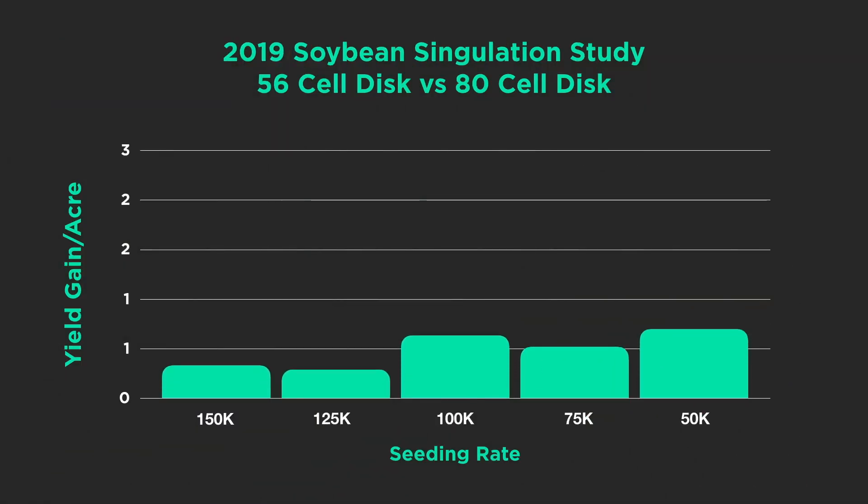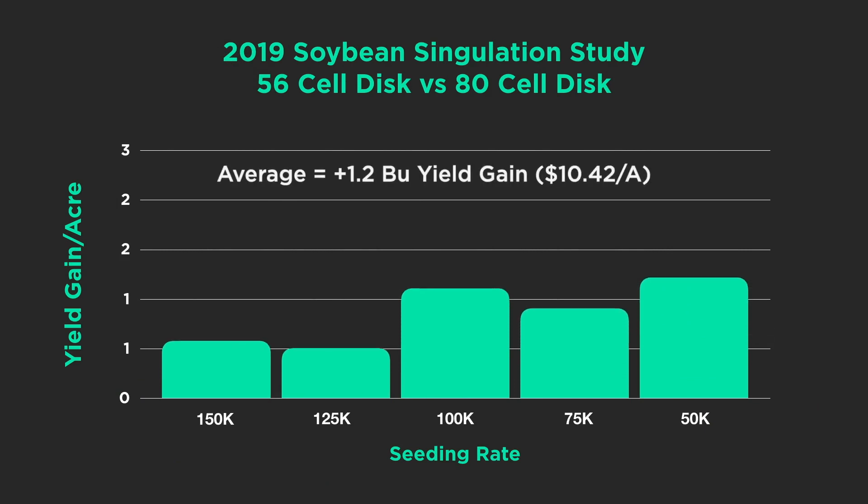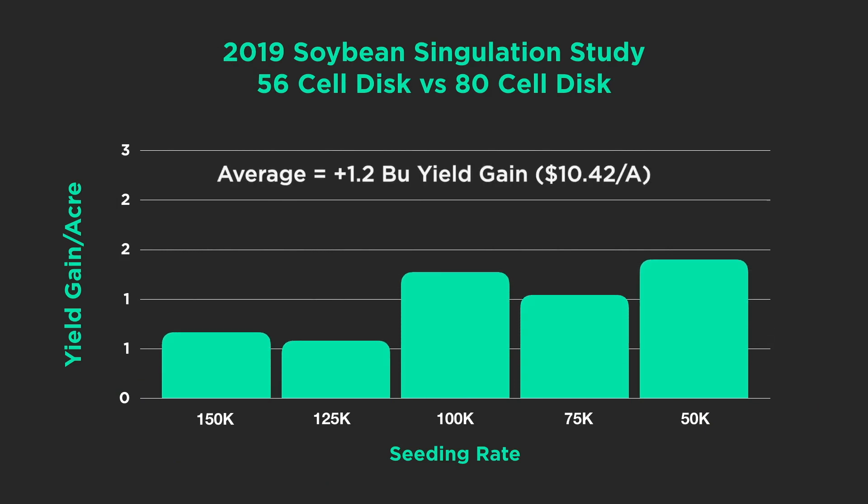At PTI, we averaged about a 1.2-bushel yield gain. Multiply that by the price of soybeans and you're looking at over a $10 net profit per acre just by being able to singulate soybeans.